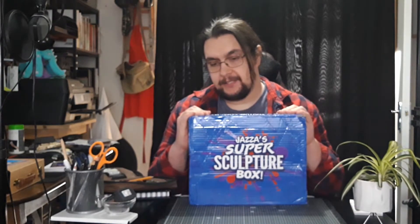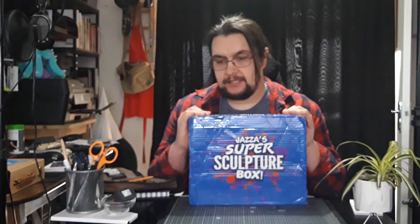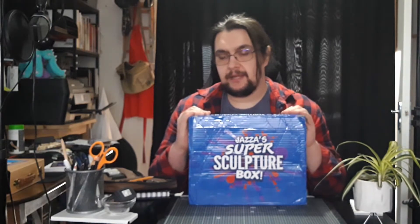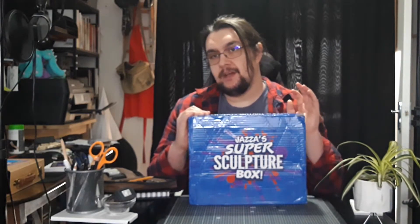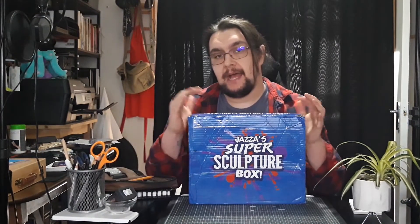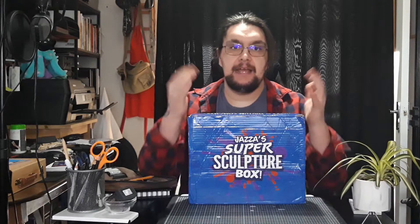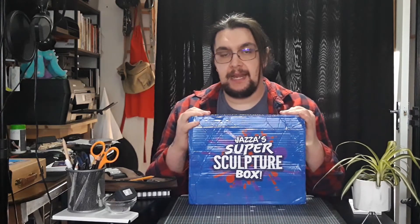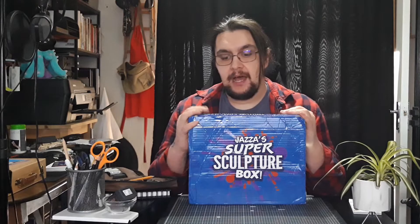I did actually technically record an hour's worth of footage for that video I mentioned before, but I think it's cursed and I just need to wait until I can do that again. So I'm just going to delve into the clay, put the top-down recorder on, and have a bit of fun with it. That's why I've got my cutting mat here.